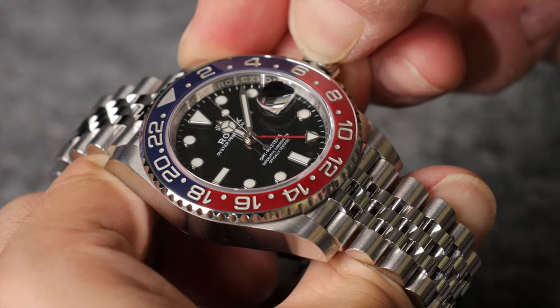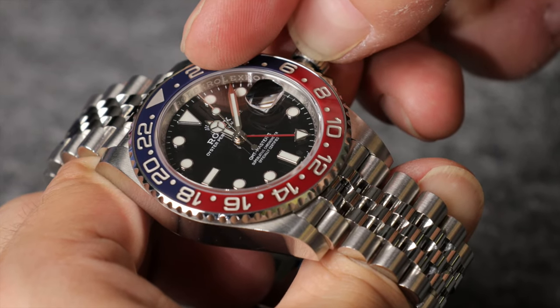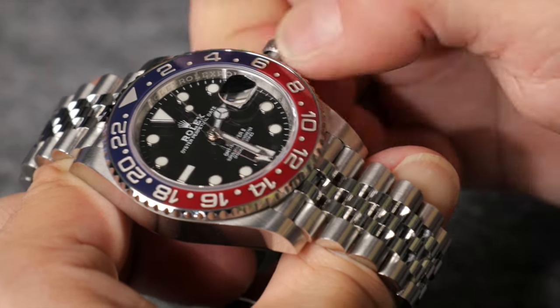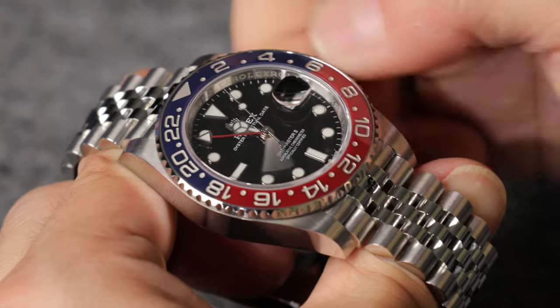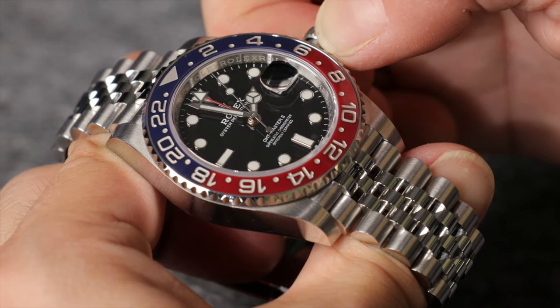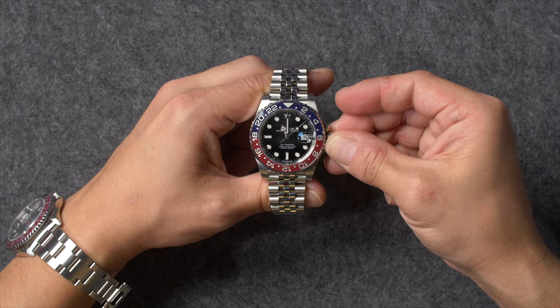To set the time on your Rolex GMT-Master II, pull the winding crown out to the second notch until you feel a faint click and the seconds hand comes to a complete stop. Before you set the actual time, it's important to first make sure that the two hour hands are synchronized. To do this, rotate the crown until the 24-hour hand is pointing at the 12 o'clock marker. If the 12-hour hand is not also pointing at the 12 o'clock marker, repeat the previous step to align the two hour hands.